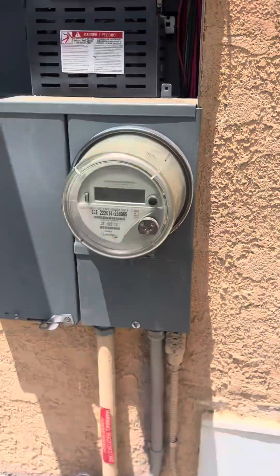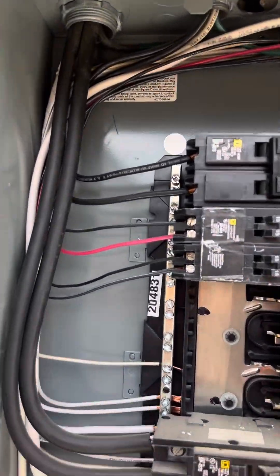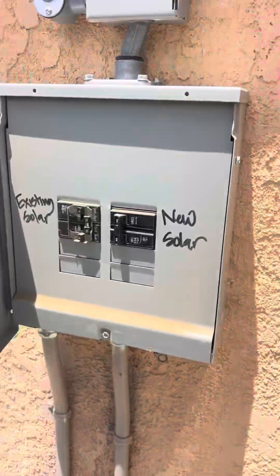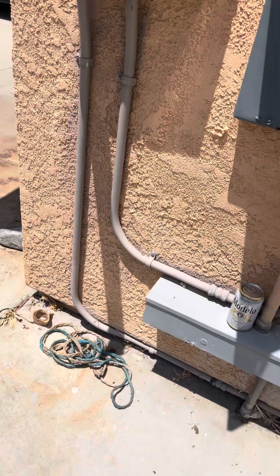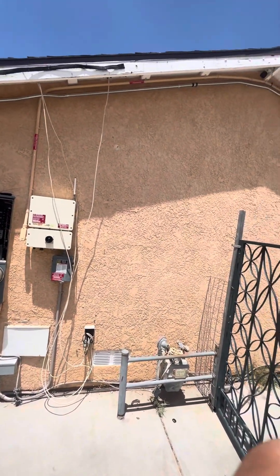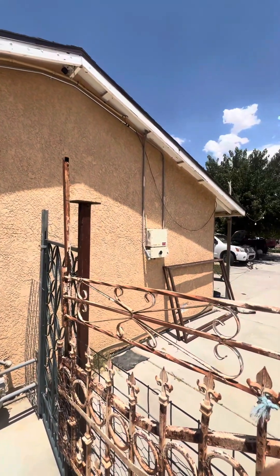And then yeah, this is the watch box. Here's how it runs up right there and through there.